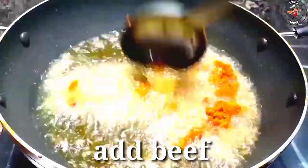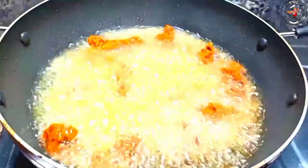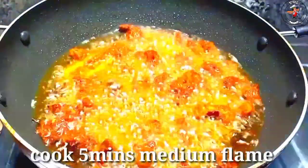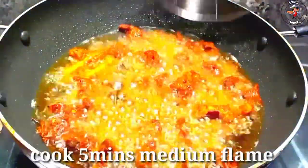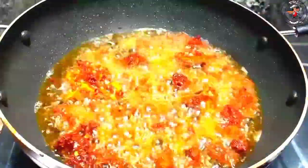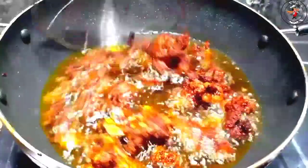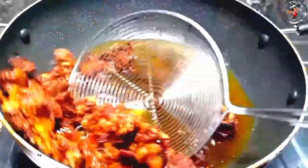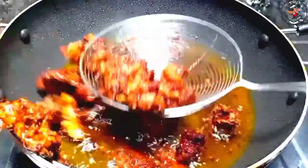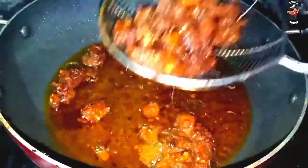We are going to fry it in a bowl. We have beef with koresh. This is the first time we fry; the second time we fry it, we fry it and fry it. We have to fry it.